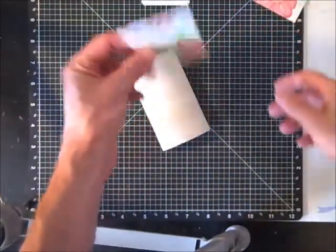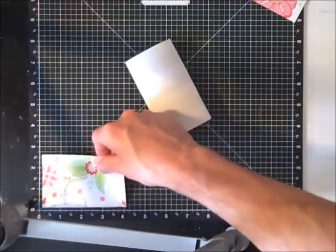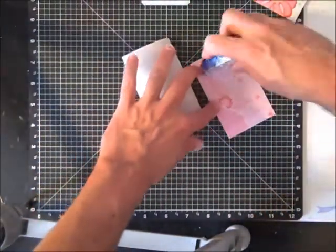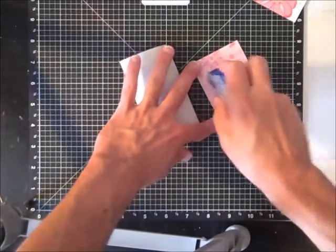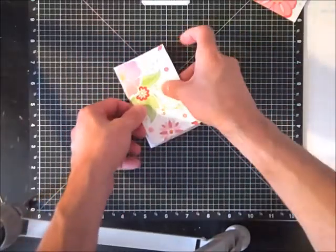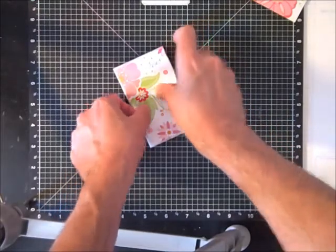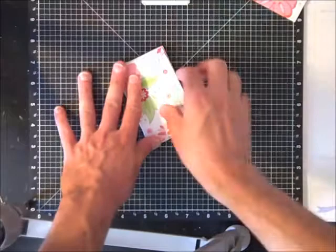Next I have some leftover Sophia paper and I've pre-cut it already four inches by two and a half. I'm simply going to put some adhesive on the back and place it in the center of each of the pieces — do that to both sides.